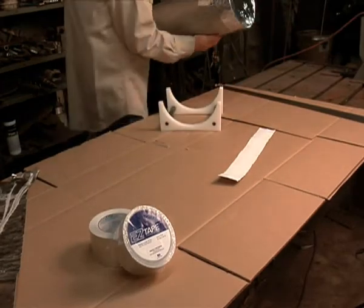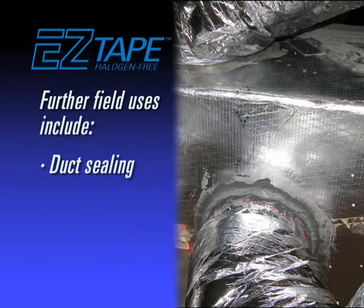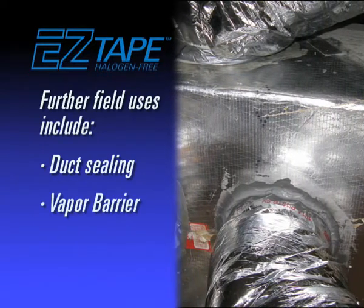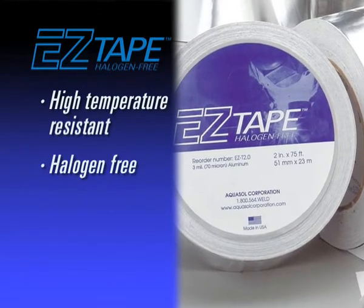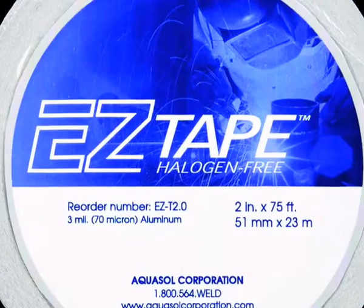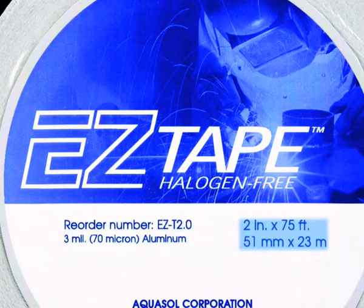EZ Tape has many other conventional uses in the field such as sealing ducts for heating, air conditioning, and refrigeration, and acting as an excellent vapor barrier. EZ Tape is high temperature resistant, halogen-free, and conforms to irregular surfaces. It is available in 2 inch (51 millimeter) width by 75 feet or 23 meters in length.